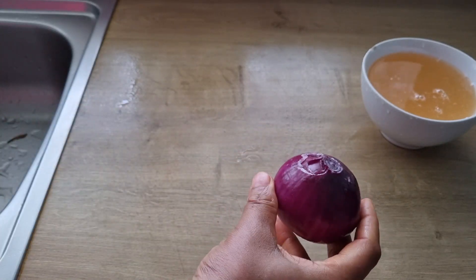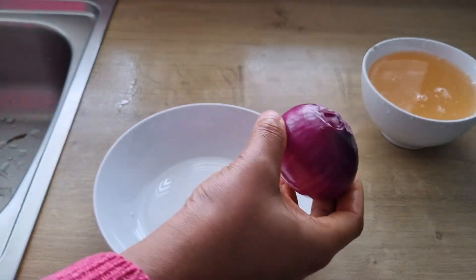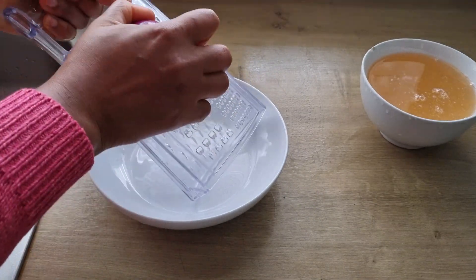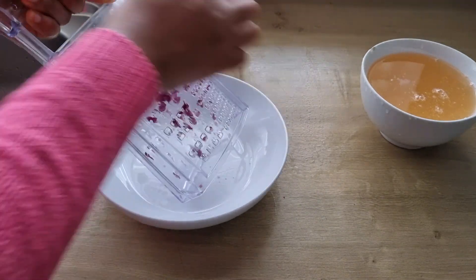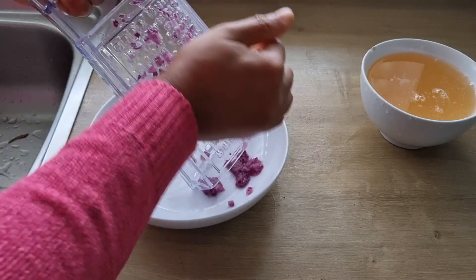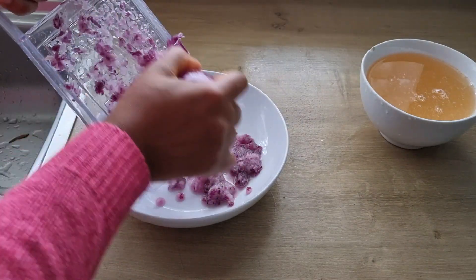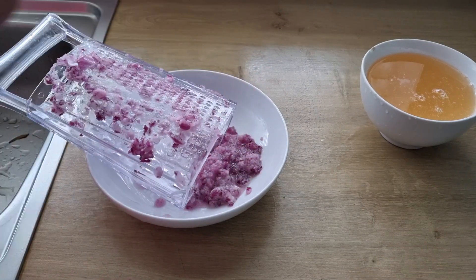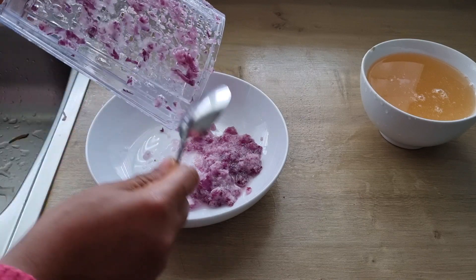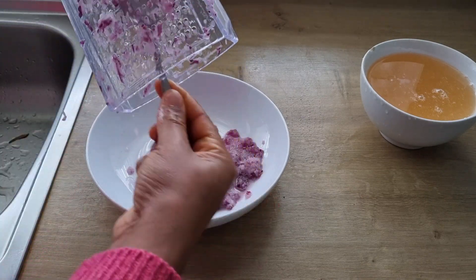I'll be making use of onion, which I've already peeled. I'll be using a grater to grate the onion. Onion contains anti-fungal properties and also contains sulfur, which helps to nourish the hair follicles. It is good for supporting thick and strong hair and also helps to promote collagen production.